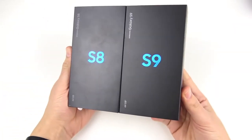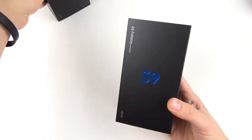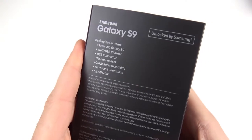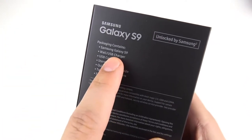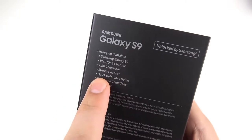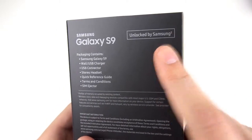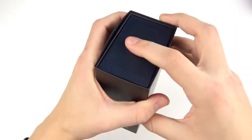It looks exactly like the boxes before it — same as the S7. They really haven't changed up their boxes, and I don't have a problem with that. I think they look very classy. Taking it over to the back, let's quickly look at the specifications included: Samsung Galaxy S9, USB fast charger, USB connector, stereo headset, quick reference guide, terms and conditions, and SIM ejector. This is the unlocked model by Samsung. Let's get into the unboxing.